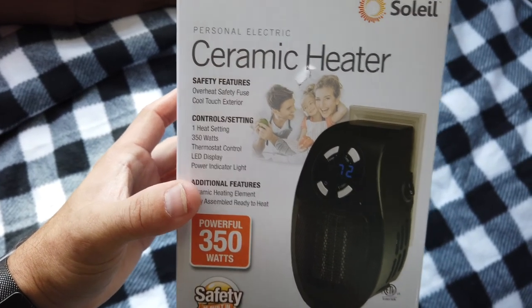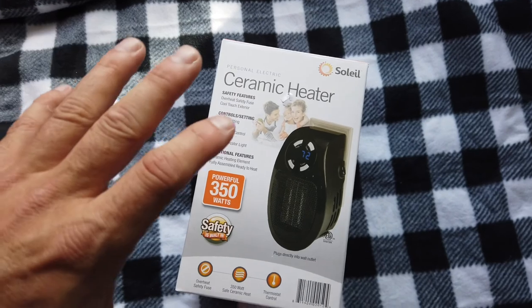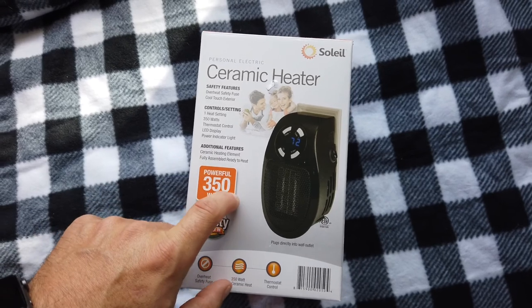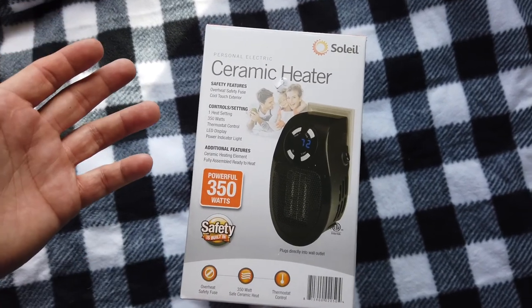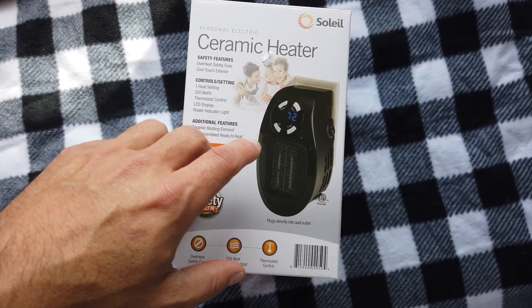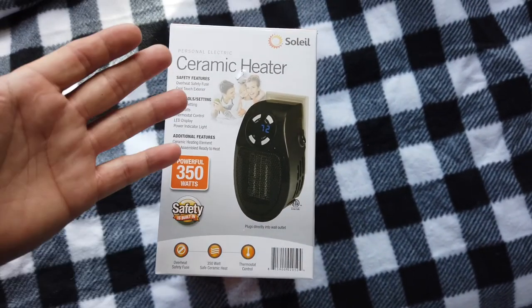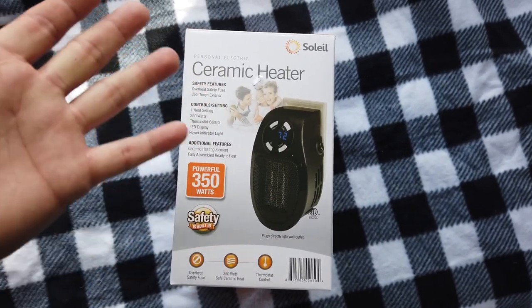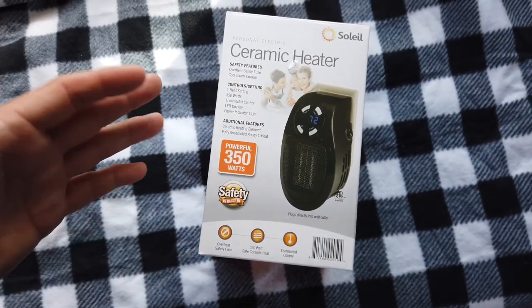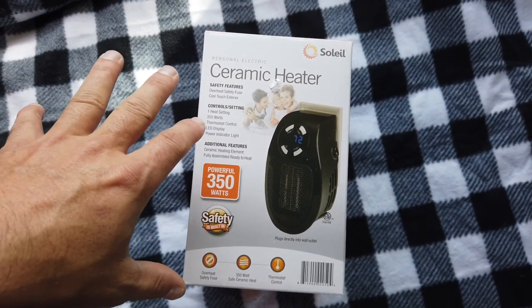So if you have a really small space — maybe like a van where you've run some AC power outlets — this might be a good option. Maybe you're doing the teardrop thing, or maybe a Winnebago mini drop, something like that — 16, 17, maybe up to 19 feet. If you got three or four of these placed around the whole thing, it would basically come out to roughly 1,400 watts. Four of them at 350 watts is 1,400 watts — that'd take maybe 11 or 11.5 amps total to run all of them, and it's not going to take up any of your floor space.